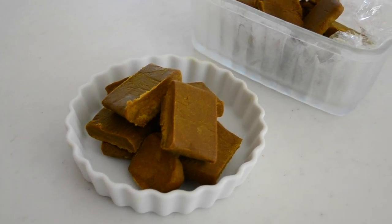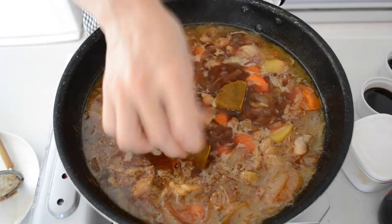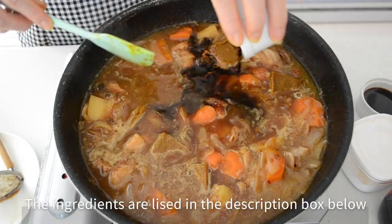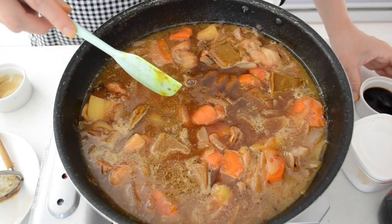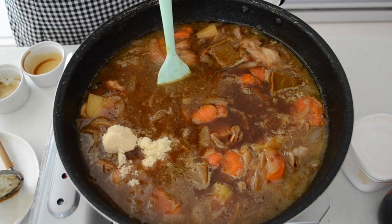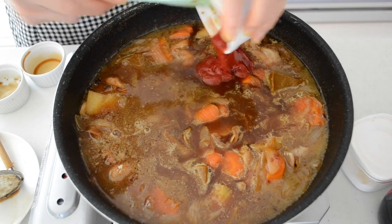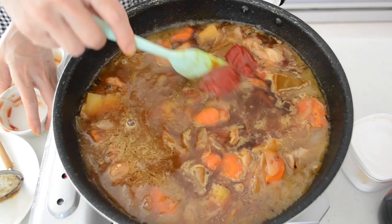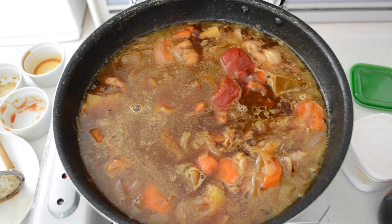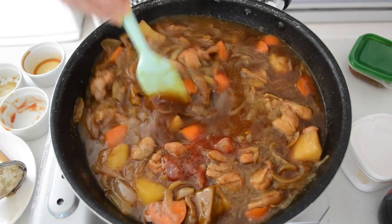Add in the homemade curry roux and seasonings of your choice. I am adding Worcestershire sauce, soy sauce, ketchup, and sugar. You might think the seasonings are too much, but this is a very classic combination since the recipe was invented in Japan — a very old-fashioned but authentic Japanese curry rice. Sugar may be surprising, but in Japan, sugar is often used to build the taste. The umami, salt, sugar, and other seasonings combined together create the complex taste that Japanese people love.